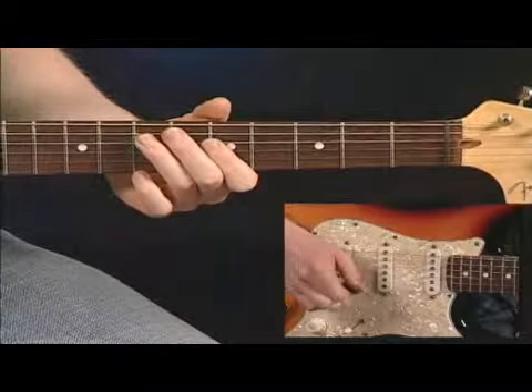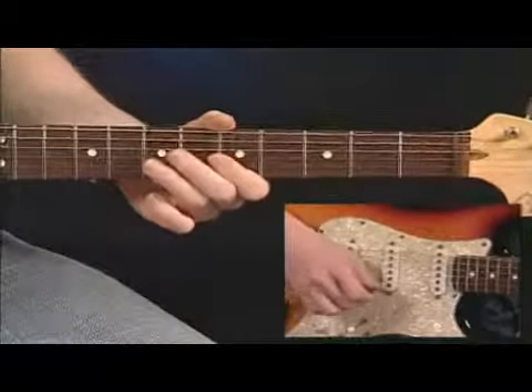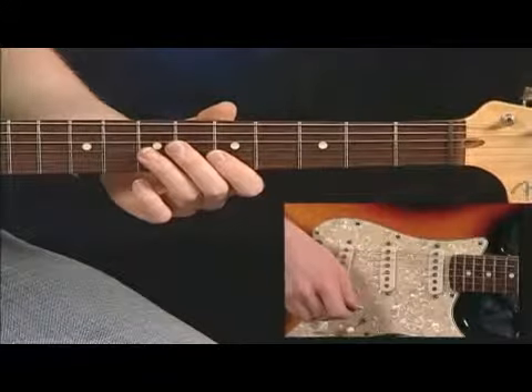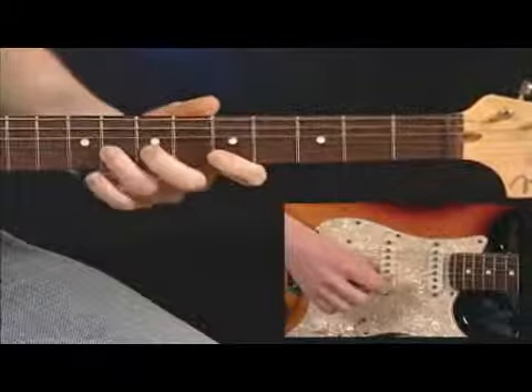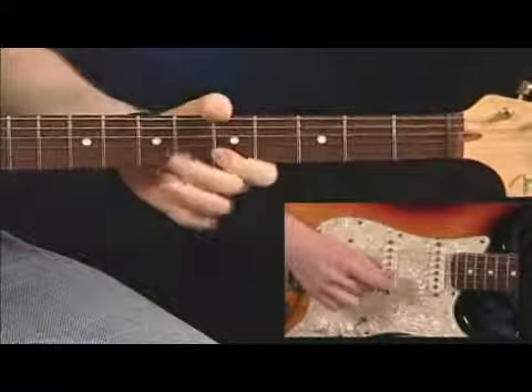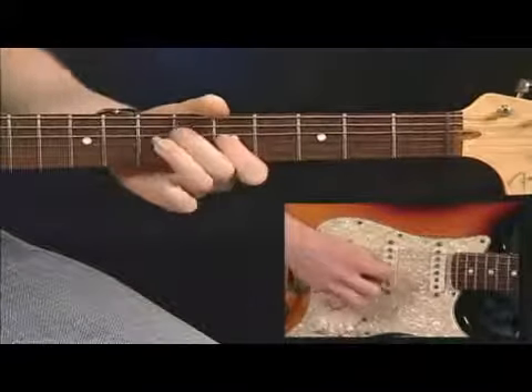Let me play this whole lick for you at a slower tempo. One, two, three. One, two, three. One, two, three. One, two. Four, one, two.